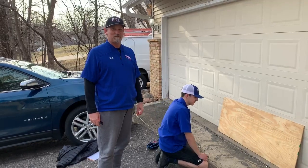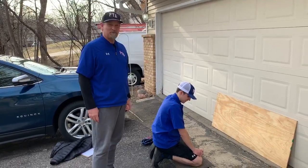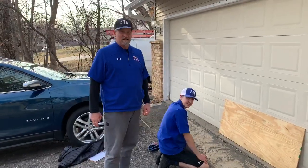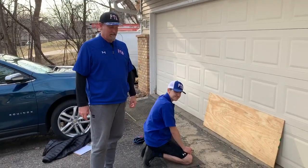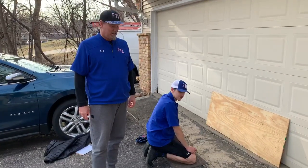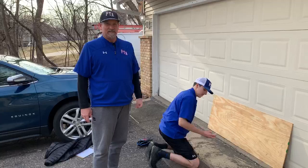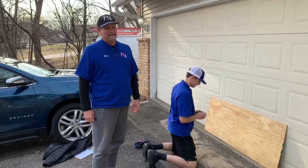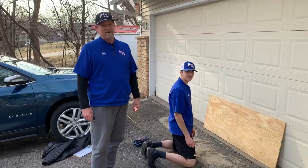Hey baseball families, this is Rob with Pintar Academy here with Coach Rickey, and we're here doing a video today as part of a series of fielding videos. This one is about handwork. Coach Rickey here has a little rubber ball — you can also use a miniature golf ball, a pet toy, or whatever you have at home.